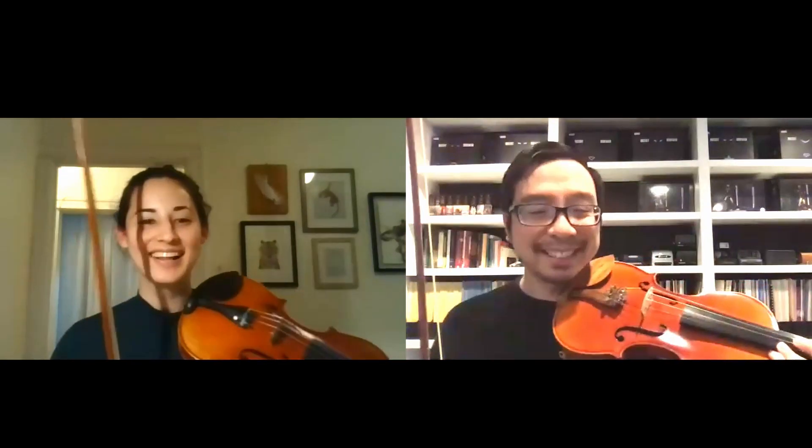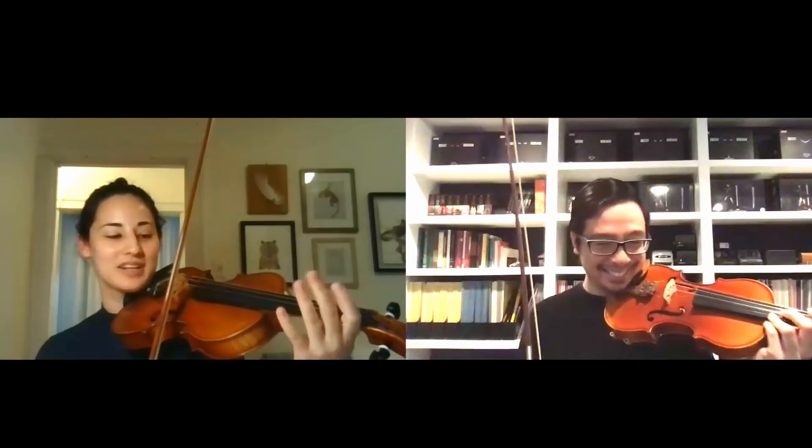Let's go on to Flower Song. Do you remember how that goes? I don't remember the name but I know how it goes. So this is the one that starts on open E.